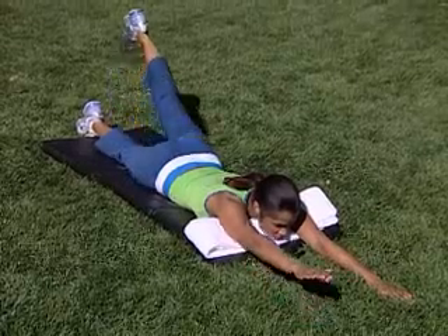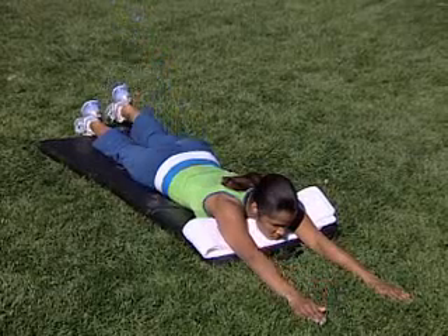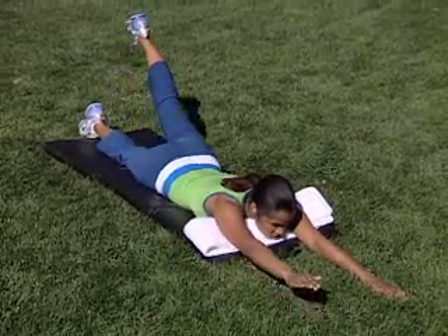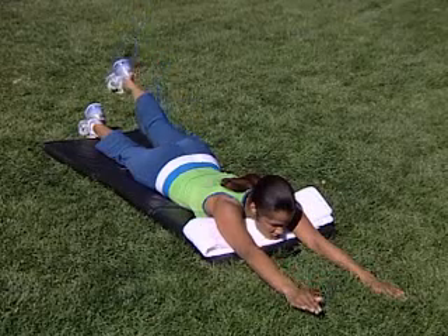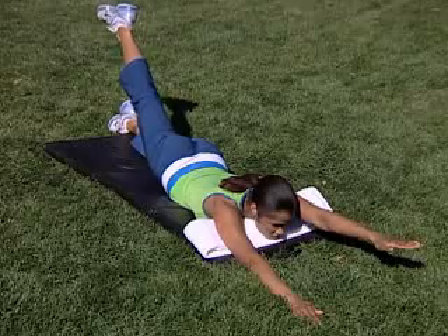Exhale on your way up and inhale on the way back down. Repeat until the entire set is complete. Switch sides and repeat. Be sure to keep your non-working leg and your head down.